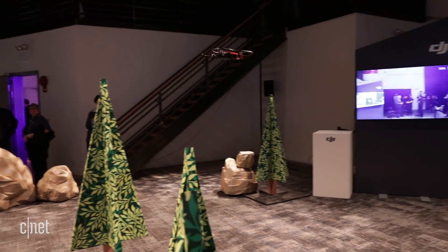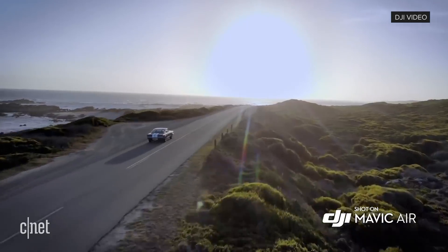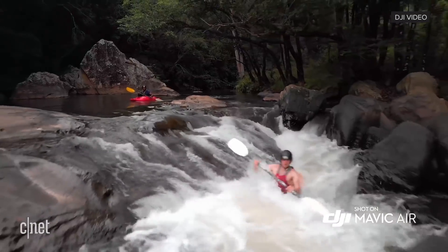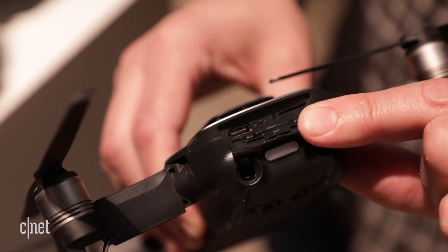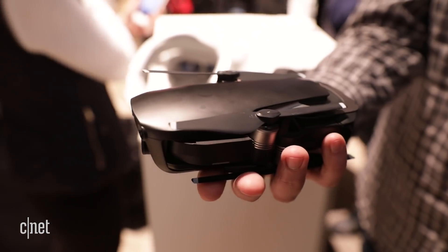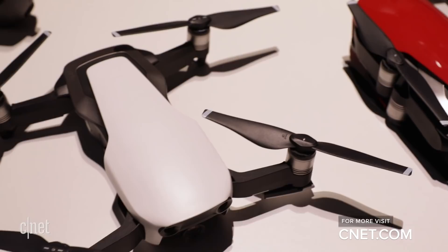And then there are the camera features that include 32-megapixel spherical panoramas, active tracking of moving subjects, HDR photos, and 4K video. Plus, you can record to its 8 gigs of internal storage or to a microSD card and transfer via a USB-C port. All of that in a drone that folds up to roughly the size of a phone. Look for the DJI Mavic Air at the end of January.